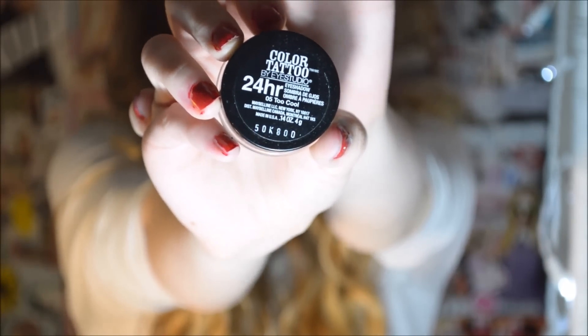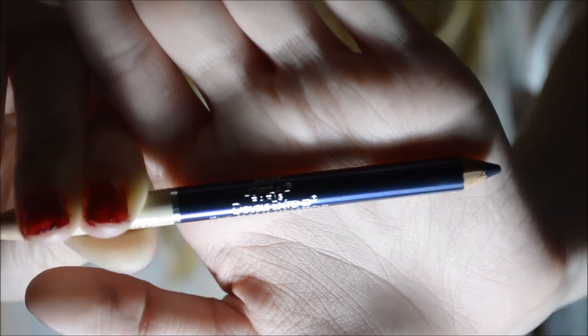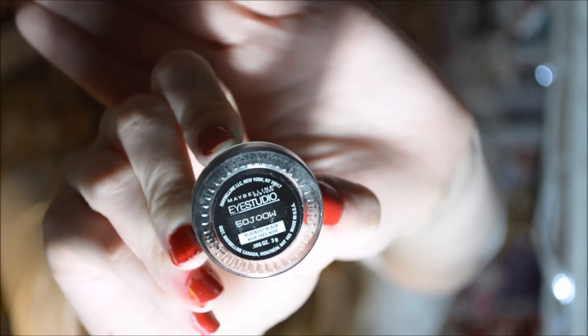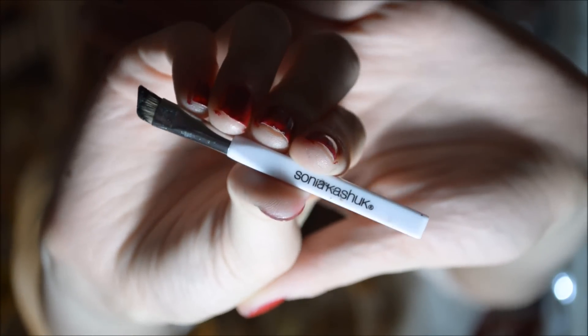For the inner corners of my eye, I'm going to use the Color Tattoo by Eye Studio in the shade Too Cool — it's a white color that really brightens up your eyes, and Taylor Swift tends to do this a lot. For eyeliner below my eye, I'm taking the L'Oreal Paris Eye Illuminator in Sapphire and doing that on the bottom lash line. She does a lot of blue underneath her eyes, so that's why I did that. For eyeliner on top, I'm taking Maybelline Eye Studio in black and doing a wing, which is what Taylor Swift usually does.